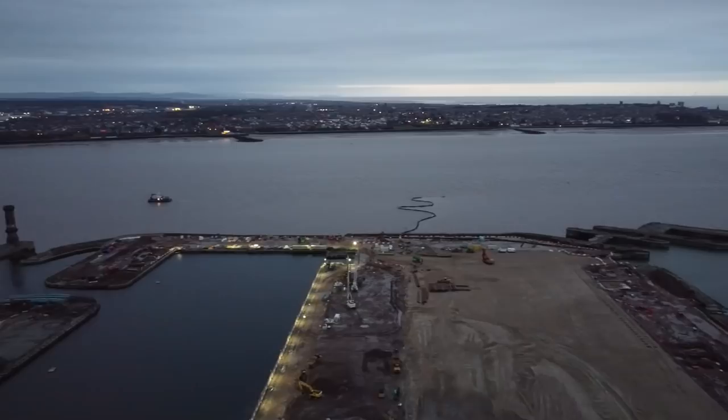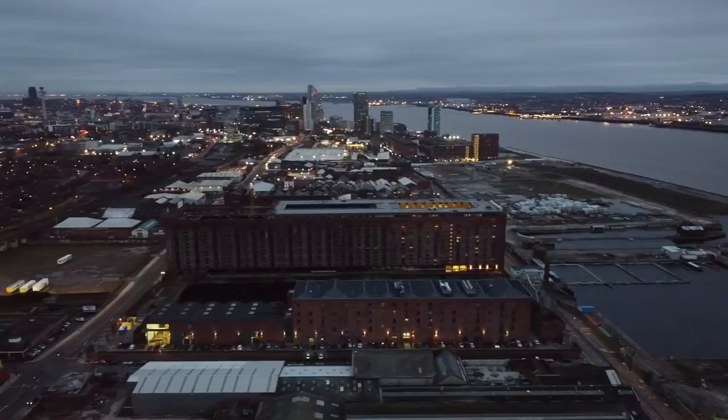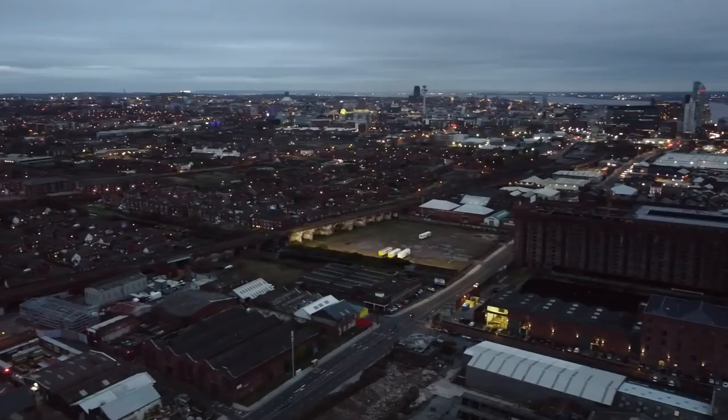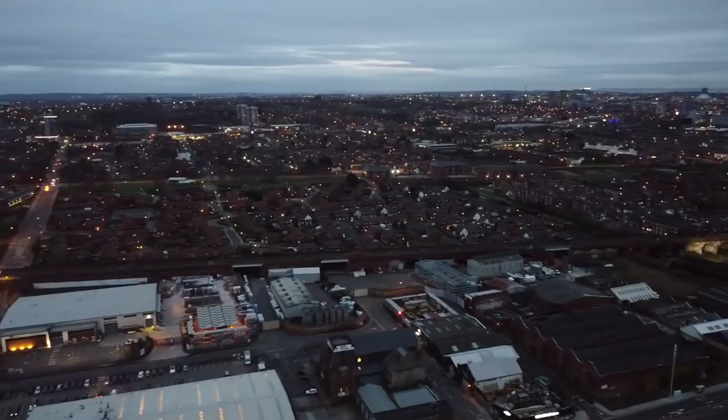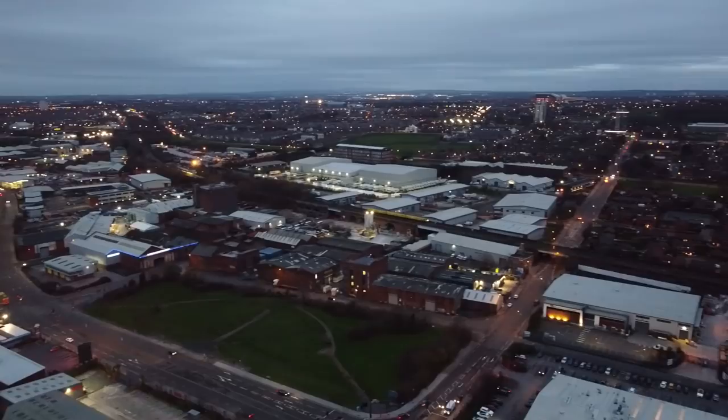As you can see right now we're doing a nice little pan over the city. Liverpool of a night is always a beautiful thing to see - just going and seeing the city at this height, panning around seeing all the lights, it is absolutely breathtaking. I always love doing this. I've done this a handful of times with the drone, even around the Liver buildings, and I cannot ever get tired of it.